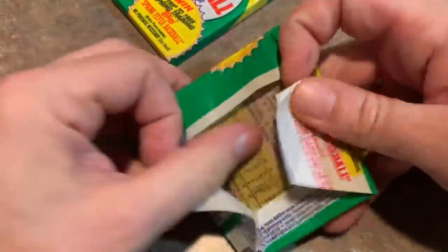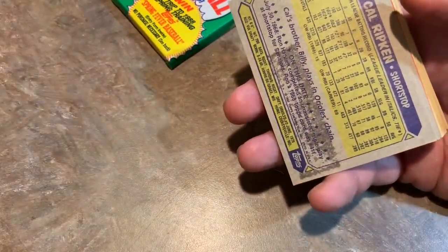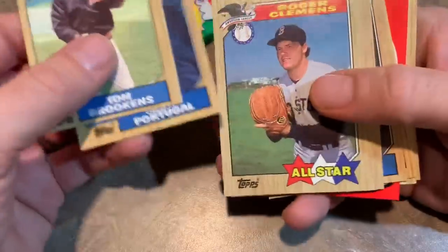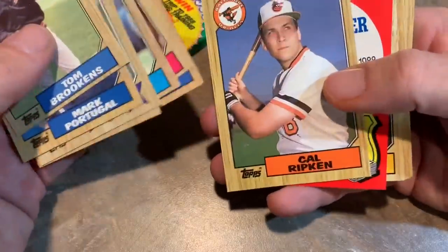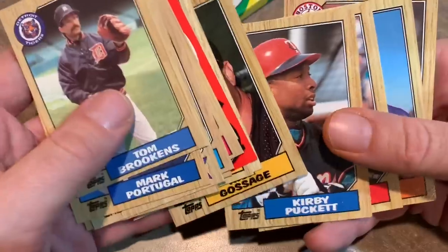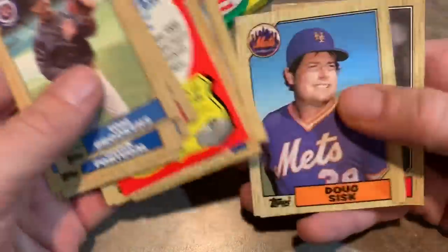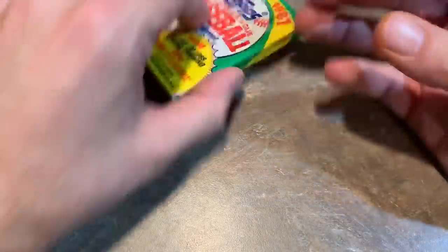How about we do these 87 Topps? See if we can find a Barry Bonds rookie or Bo Jackson. We got a Cal Ripken Jr. on the back — unfortunately it's been stained by the gum, which kind of stinks. Nothing you can really do about a gum stain. Roger Clemens All-Star card — not a terrible pack. There's the Cal Ripken. Bruce Bochy. Rich Gossage, a.k.a. Goose Gossage. Kirby Puckett — this is actually a really good pack, getting a lot of Hall of Famers. Bruce Bochy's going to be in the Hall of Fame one day for sure as a manager. Ruben Sierra rookie card. And Dennis Oil Can Boyd is the last card in that pack.